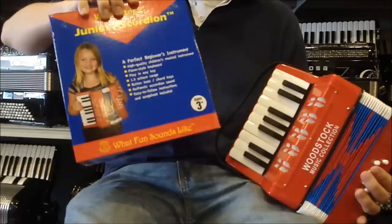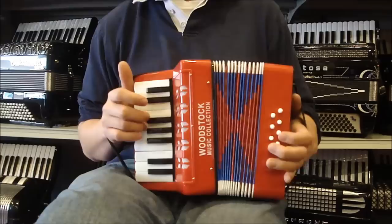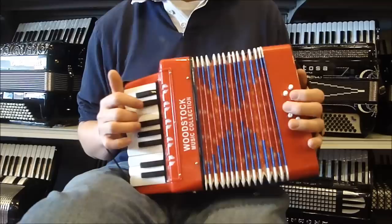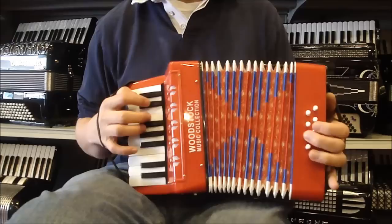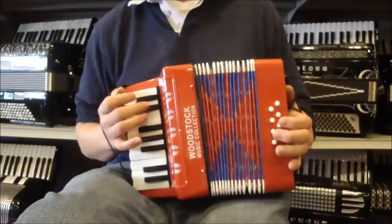And I'll play you something so you can hear what it sounds like. Thank you for listening.